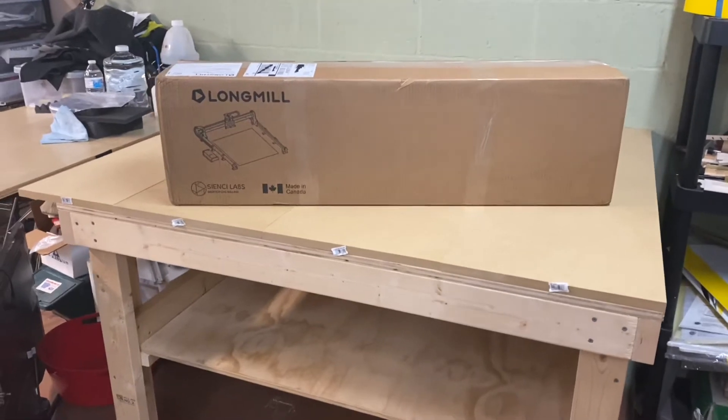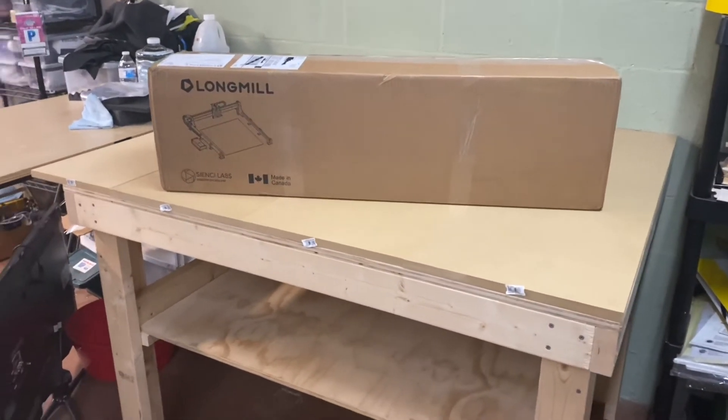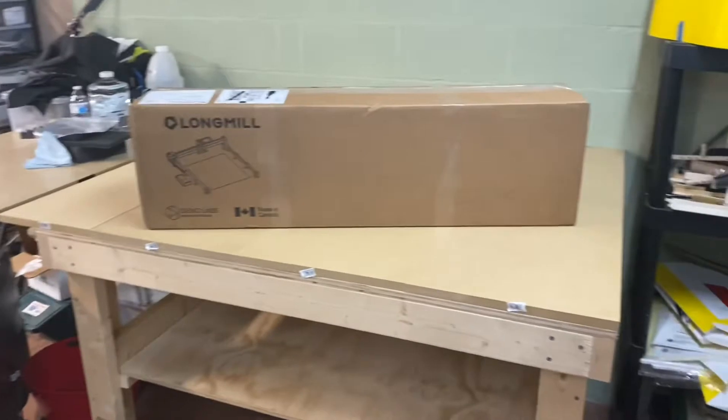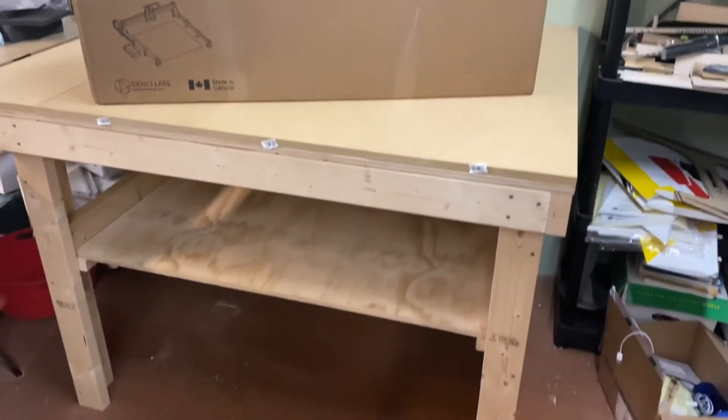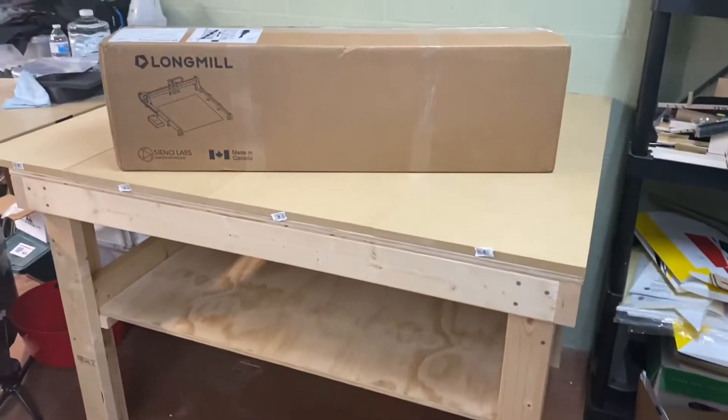We're gonna do an unboxing here — excuse the mess in the shop. I've had to move things all over the place to make room for this table and have room to work on it.